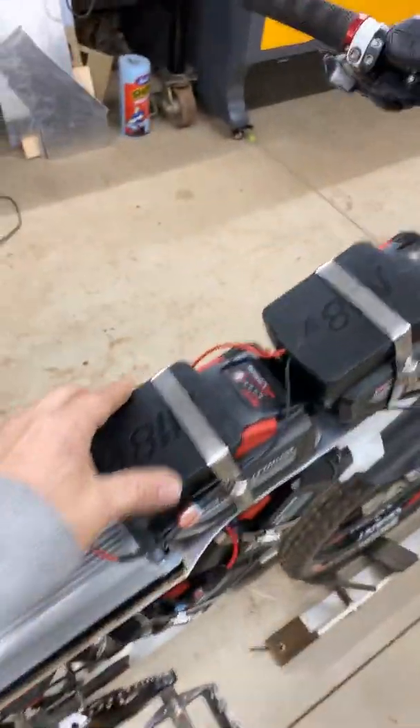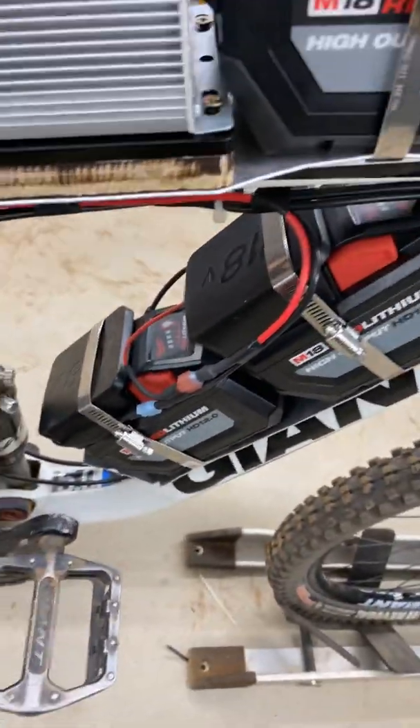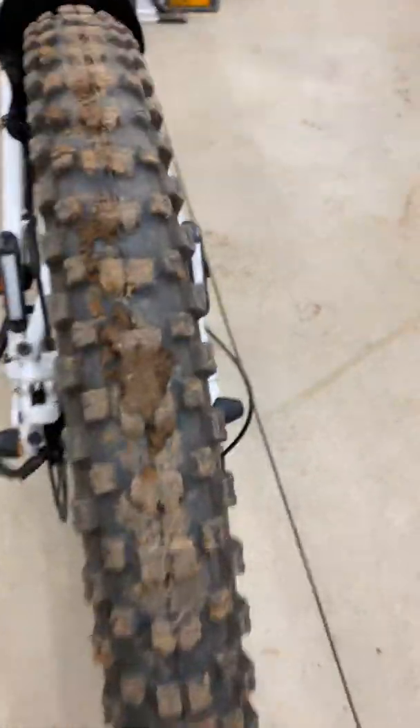I got these Milwaukee adapters off Amazon for like $15, and just did all the fittings for it. I also bought these really cool reflectors.